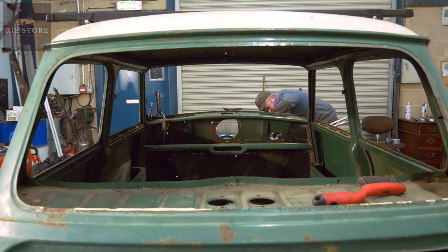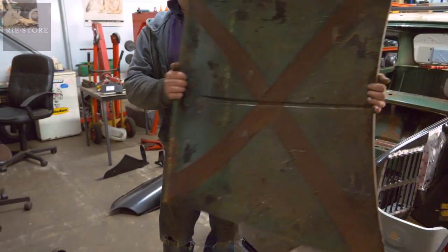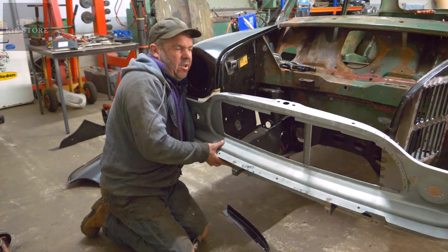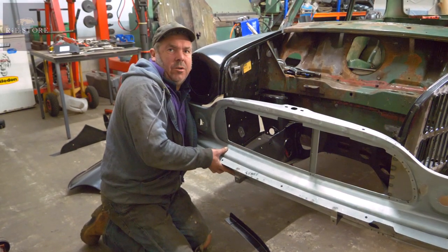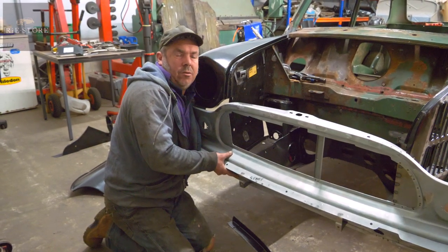I've got to put all the inner frame back in this because it's all rotted out — it's all over there. Factory primer again — no such thing. So with everything being pattern panels you can end up with just a multitude of little bits being a couple of mil out everywhere, and that's the end of that basically — you've just got to make it all fit.